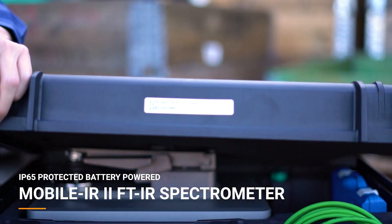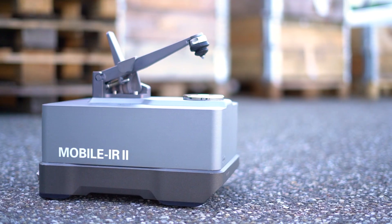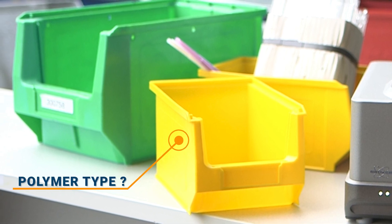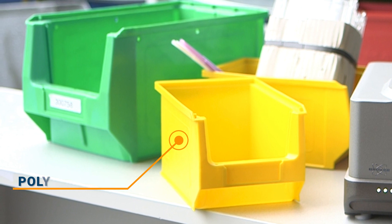The Mobile IR2 and infrared spectroscopy can support these efforts by bringing chemical analysis of plastics from the lab to the recycling plant. To demonstrate, we want to check the identity of these plastic boxes to make sure they are the same type before starting the recycling process.